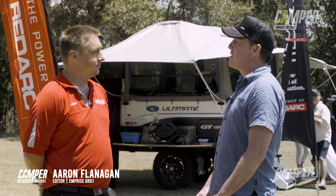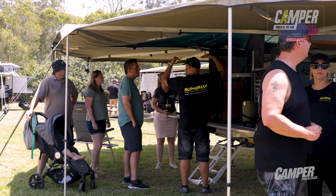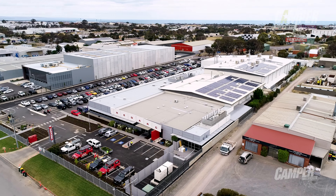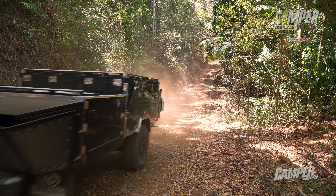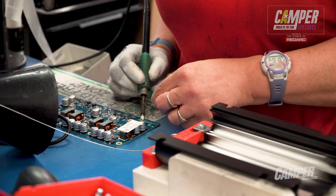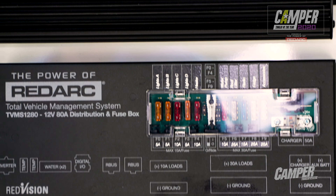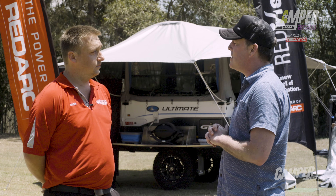Hey Hayden, it's great that Redarc have managed to come to the showcase day at Camper Trailer of the Year this year. Redarc have been around for 40 years and this is your second year as sponsors of Camper Trailer of the Year, and you've been at the forefront of technological innovation ever since. Undoubtedly the Redvision system created a massive buzz in the industry — can you give us a little rundown on what it is?